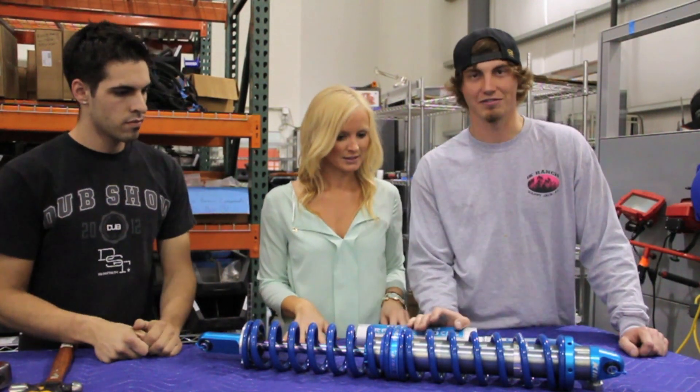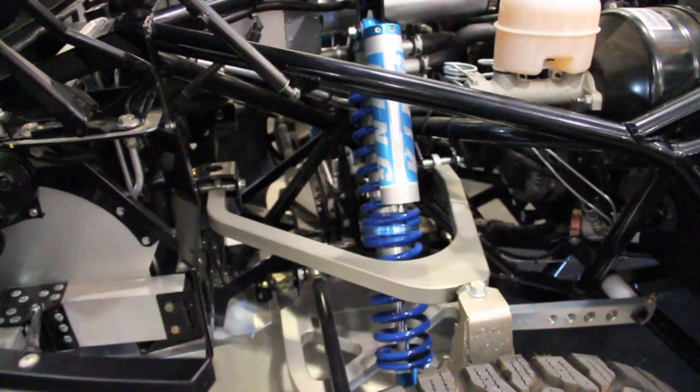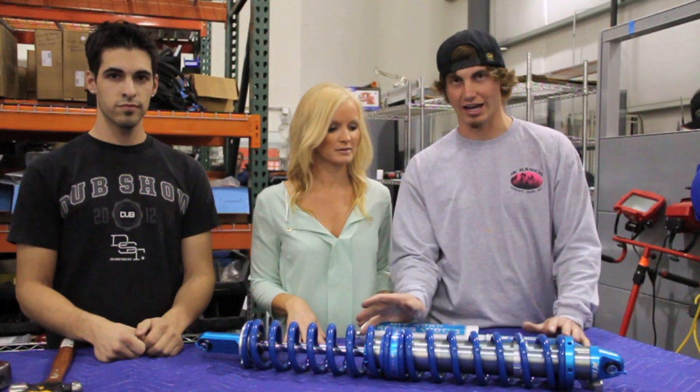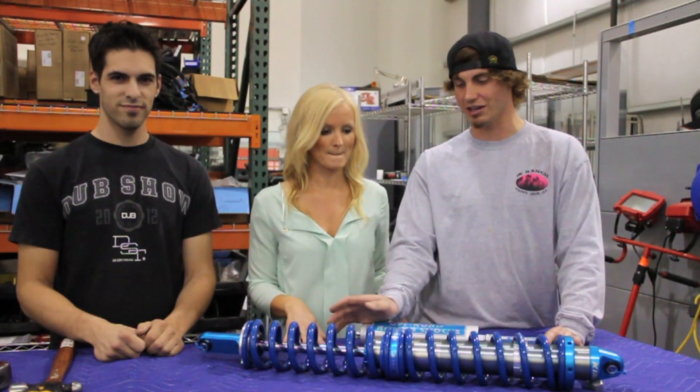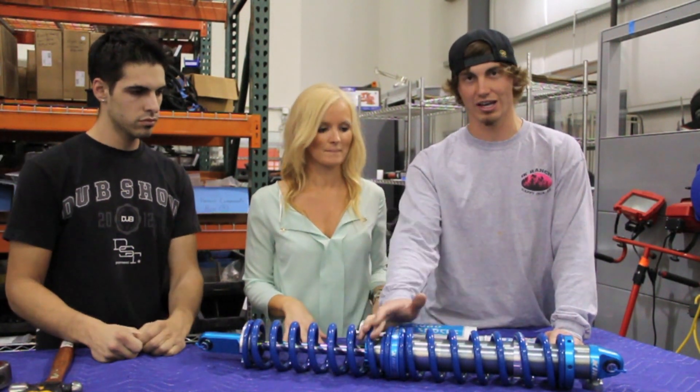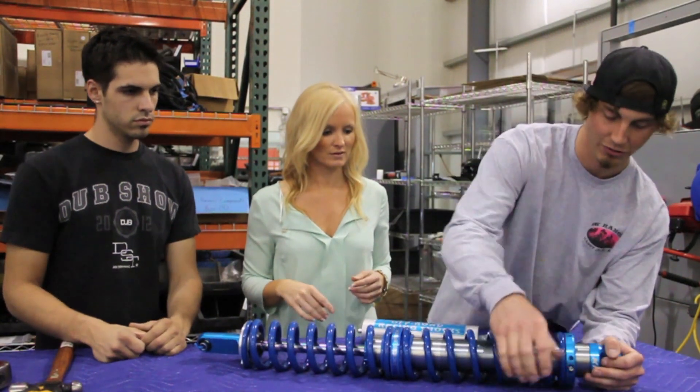There's just a few things that I actually have to do before we put them on the car. I'm going to go ahead and break it all down for you guys, and Galen is actually going to go into more detail about everything that I do to it. So I'm going to just rip it apart real quick.